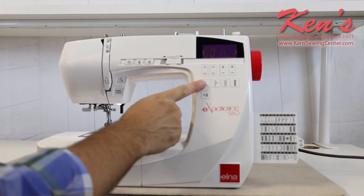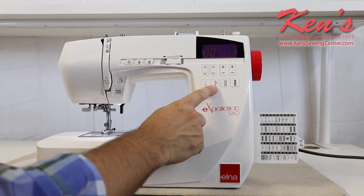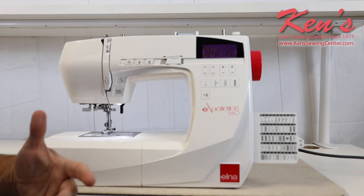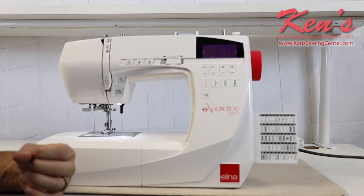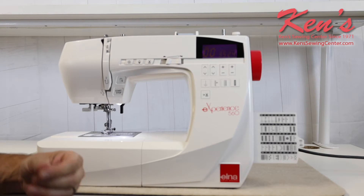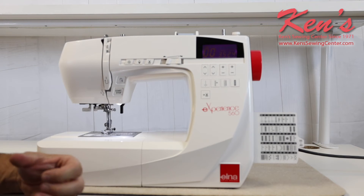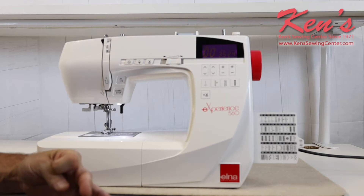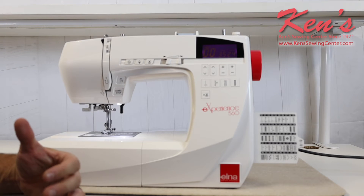So if I wanted to do my utility stitches, if I want to fast forward and start on zigzag, one-step buttonholes that are built-in, it's got quilting stitches, heirloom stitches, and some decorative stitches built-in on it. All the patterns on the 560 — we can adjust the length and the width on all the sewing patterns.